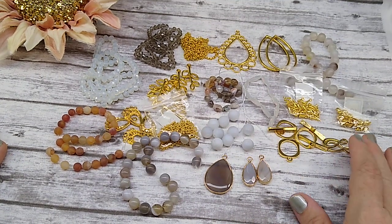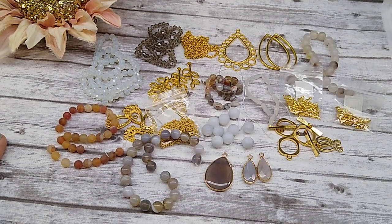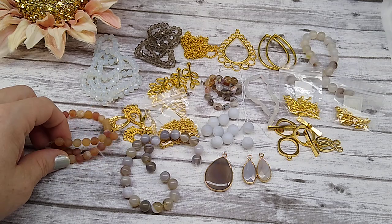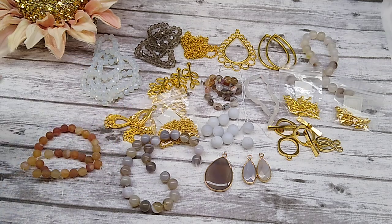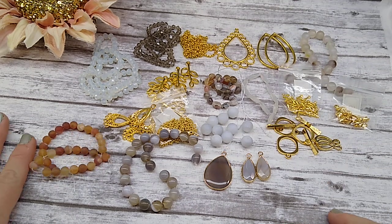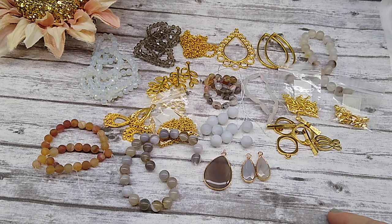I do have a $2 code. If you want to subscribe to Bargain Bead Box and use my code, it'll give you $2 off your first box. Or if you go in the store and shop using the $2 code, it will give you $2 off whatever you buy in the store. Thanks for watching, and I'll see you in the next video. Bye.